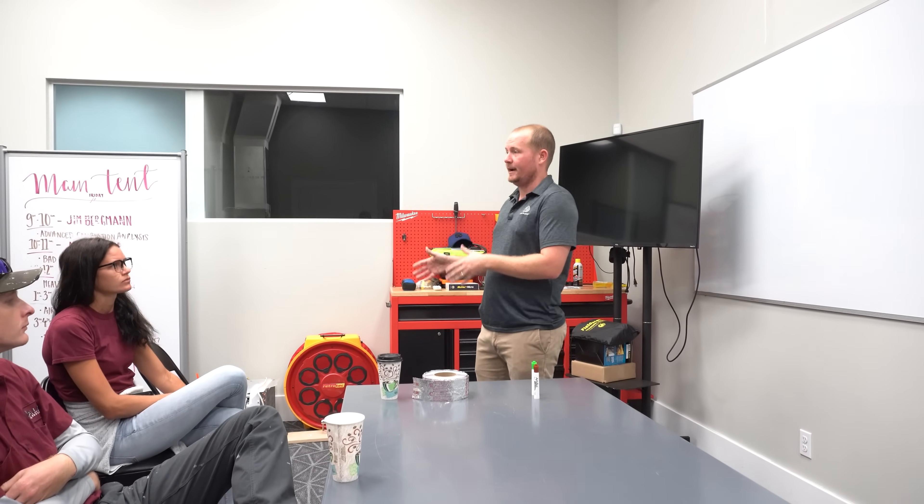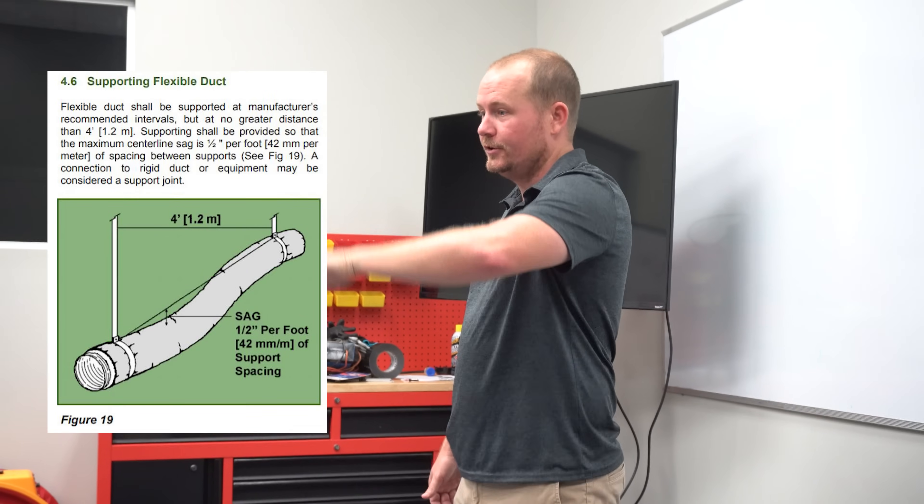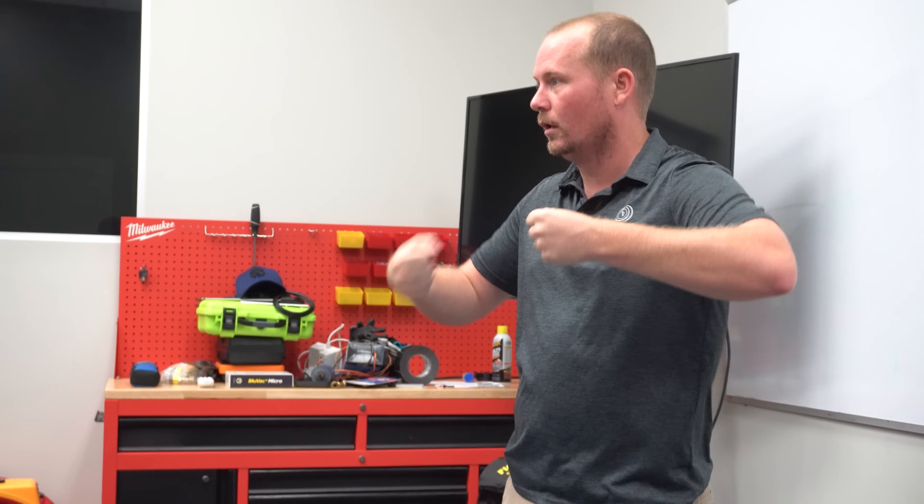When it comes to strapping ductwork, this is an area we don't think enough about. When doing change-outs, we are required by code to inspect every existing duct system — leakage and strapping are the two biggest things to inspect. If you have ducts supported across the ceiling joists or trusses just laying there, that's not acceptable strapping. They have to be strapped so there's tension on the duct. Ten years ago, people were doing 'explosion in the duct factory' style installations — just throwing 25 feet of flex even if it only needed to be 10 feet. You want to reduce the length and make it nice and tight.